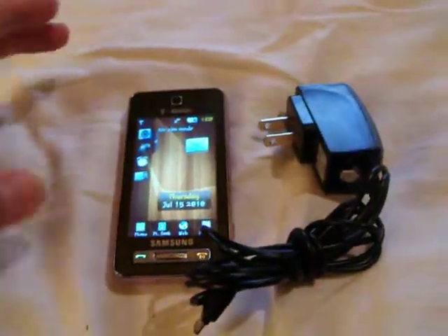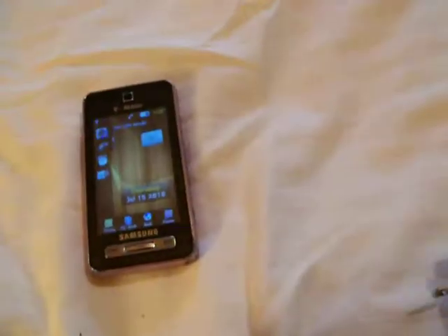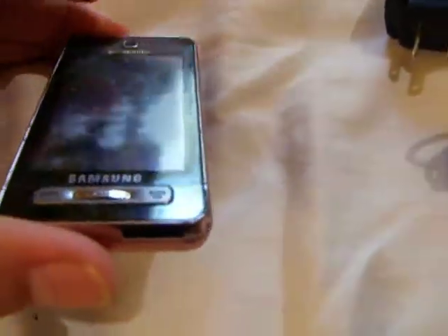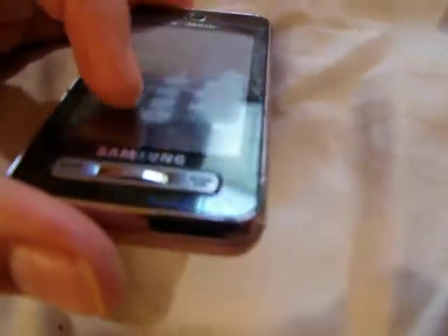Up for auction is a Samsung by T-Mobile Behold. It does come with a house charger. You can see right there in the glare on that angle just a little scratch — basically the wear marks from just usage.